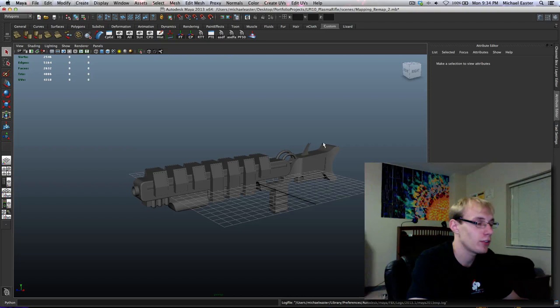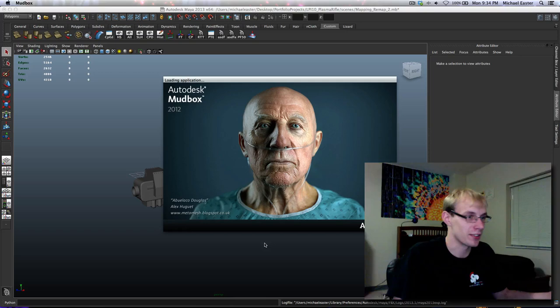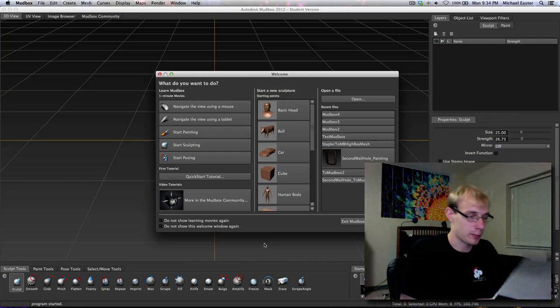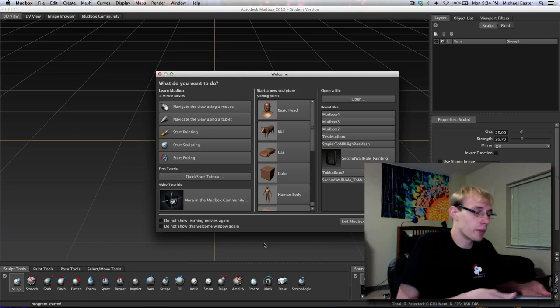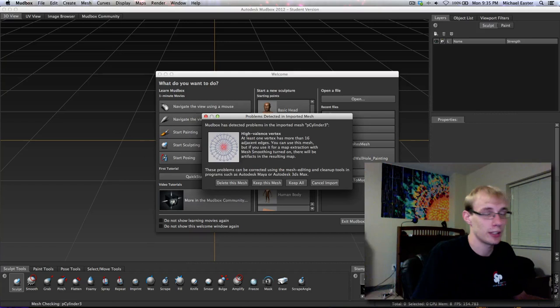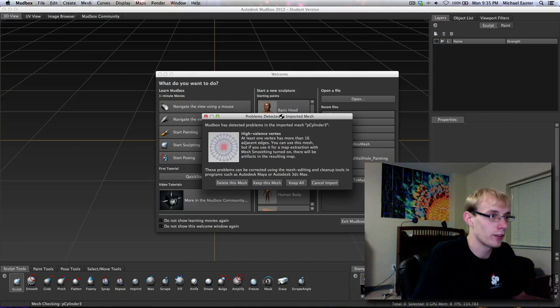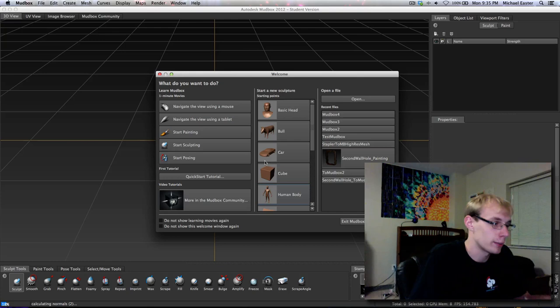After that's exported, we're going to open up Mudbox. I'm going to go ahead and grab my tablet - I use what I think is called the Bamboo Create. You don't actually need the most up-to-date thing ever, you don't need an Intuos. We have a high valence vertex here, probably the one on the front of our trigger. It's not going to like this if we try and model it, but it's fine for painting. I'm going to say 'keep all' because I know that's the only error.